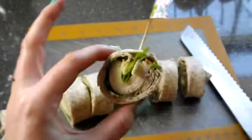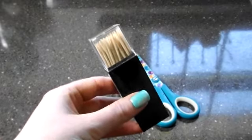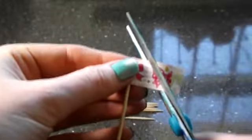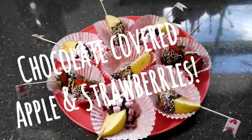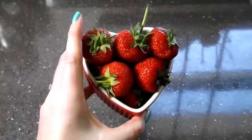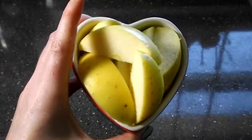Take a cocktail stick flag — I'll show you how to make one — and pop it through the middle to secure the wrap. To make these you will need some cocktail sticks, washi tape and scissors. Cut off a bit of washi tape, stick the cocktail stick to the top, seal it together and cut a little triangle out to create a flag. Now onto the chocolate covered apples and strawberries.